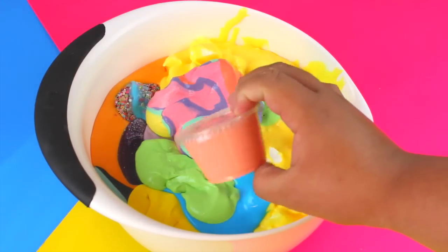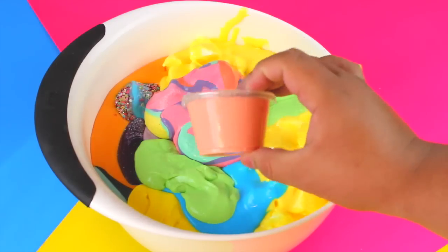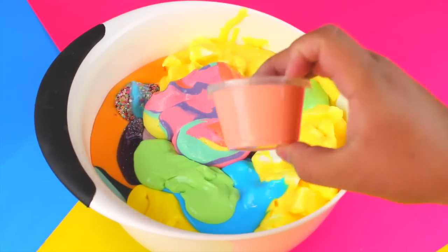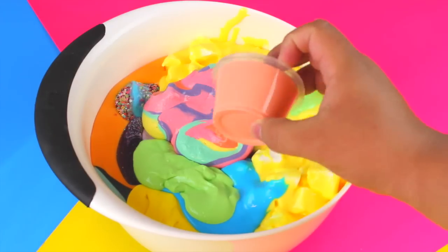Then I have this slime that is kind of a coral color — this one is actually a clay slime made with actual clay, like not Model Magic, but real clay that you bake in the oven. This one is so cool — let me know if y'all want a tutorial on this one because it's a really cool texture.